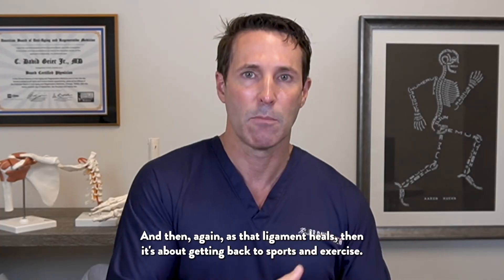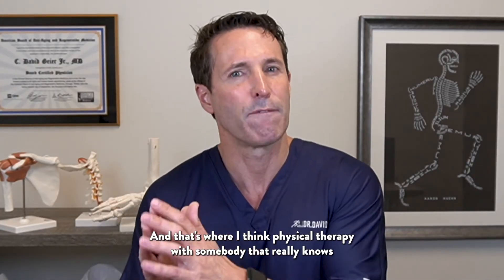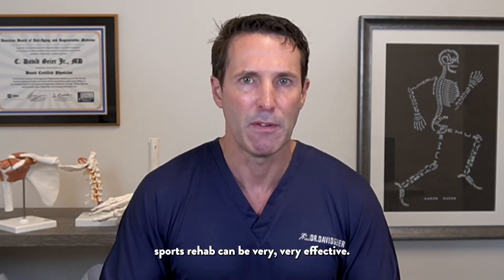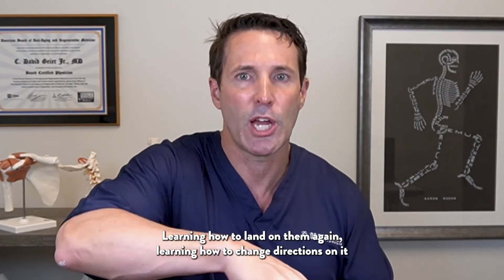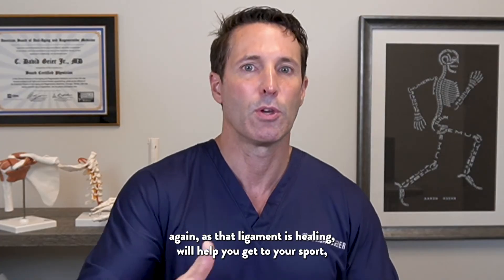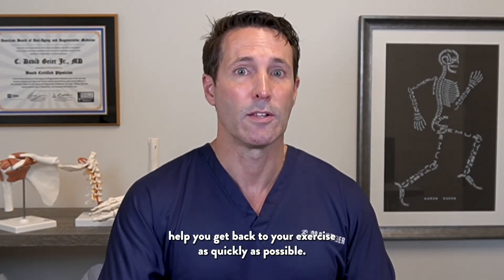As that ligament heals, it's about getting back to sports and exercise. Physical therapy with someone who really knows sports rehab can be very effective — learning how to land and change directions again as the ligament heals will help you return to sport and exercise as quickly as possible.